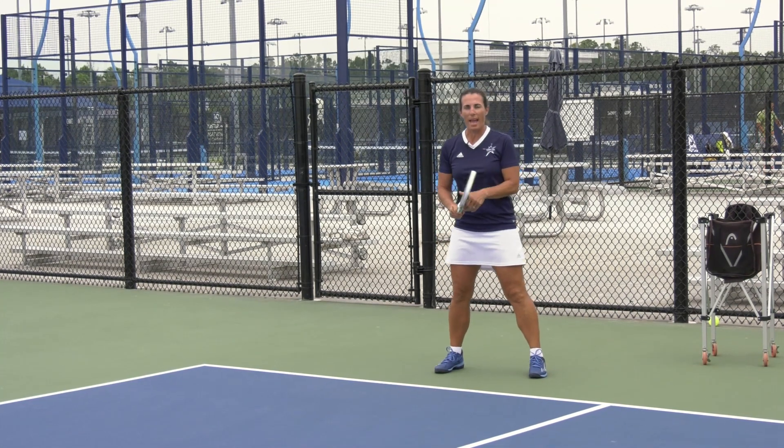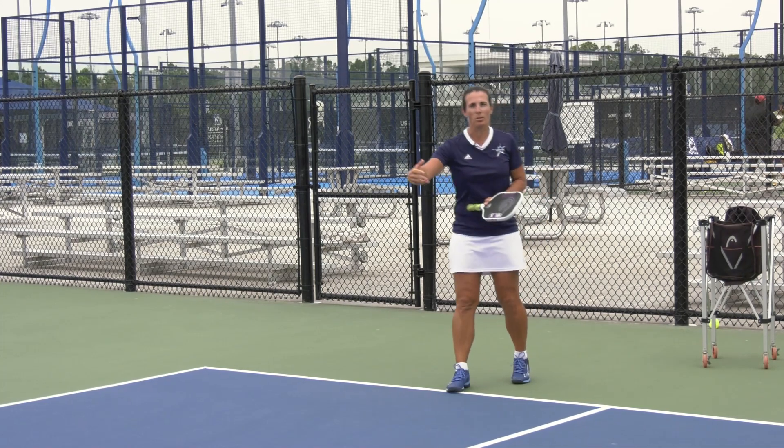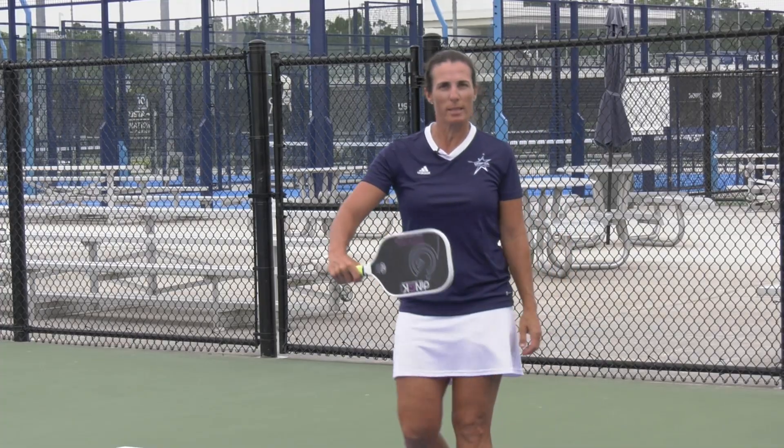That way they have to wait for that second bounce of the ball and they're not tempted to run in. Teach your students to serve and stay — S&S.